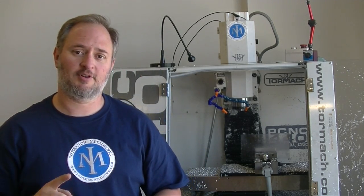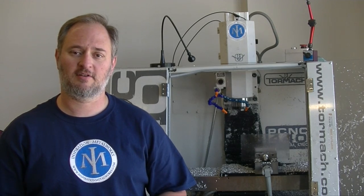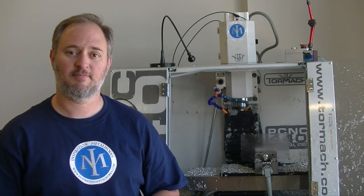Hey, this is Tom from Inspiration Metalworks, and in this week's video we're going to go over the flood coolant upgrades we made on our Tormach 440 PCNC mill.